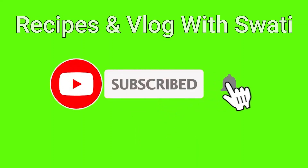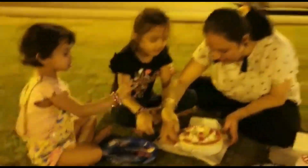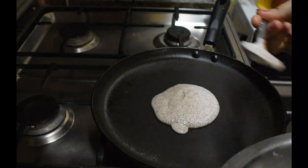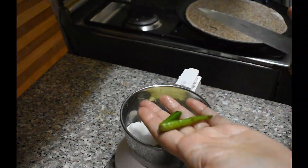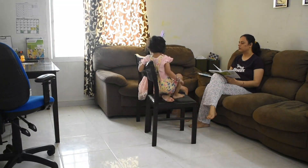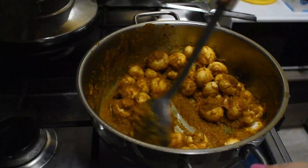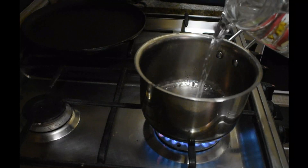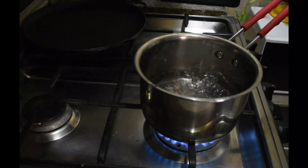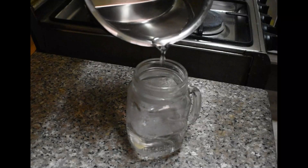Please subscribe to Recipes and Vlog with Swati and hit the bell icon. Hi everyone, welcome to Recipes and Vlog with Swati. My name is Swati and today I will share with you a normal working day — husband's office, school, and the children's routine.